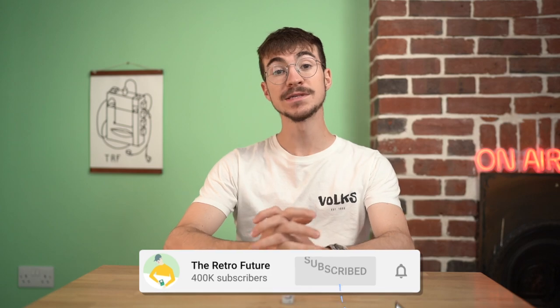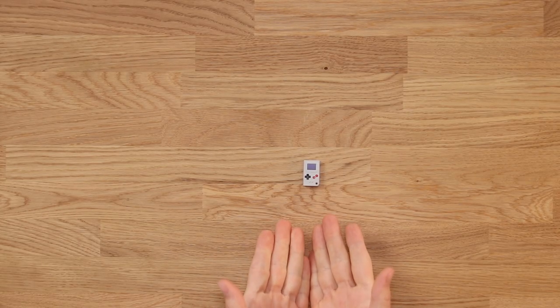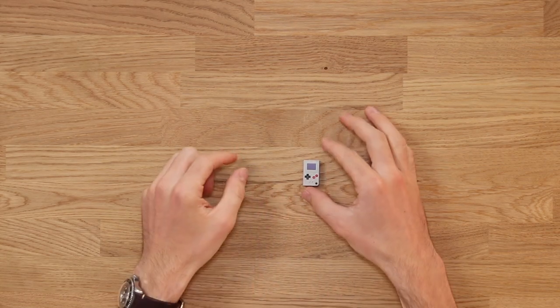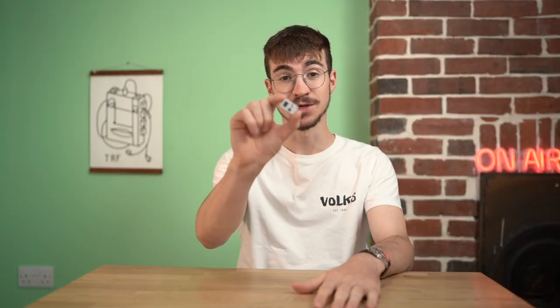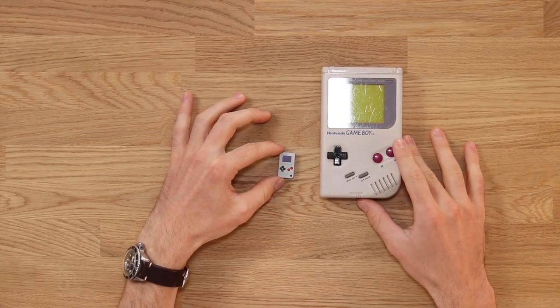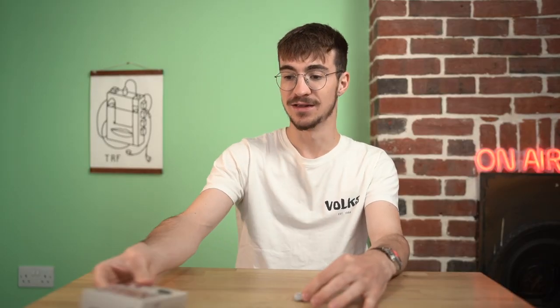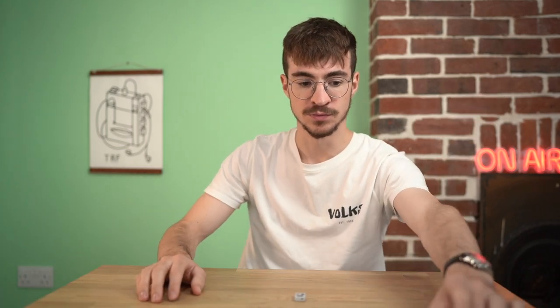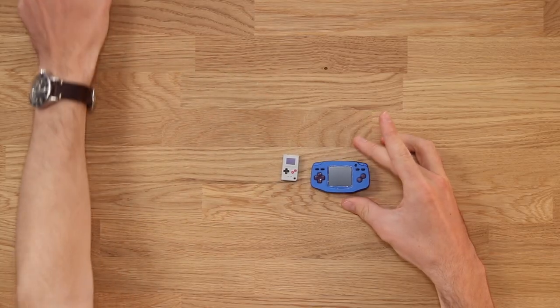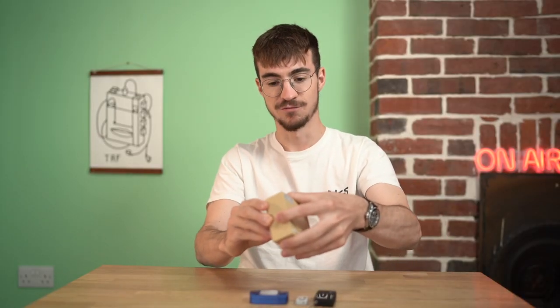Hey everyone, how's it going? Elliot here and welcome to the Retro Future. I received an email recently from a company called Tiny Circuits who have made one of the smallest Game Boys I have ever seen in my life. Certainly one of the smallest usable Game Boys that I've ever seen. This thing is absolutely tiny. Here is a regular sized Game Boy — it's almost the same height as the D-pad. It's absolutely ridiculous. We've received lots of very small Game Boys before on this channel and I cannot believe that this thing is actually real.